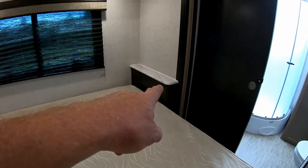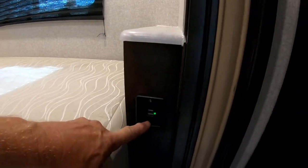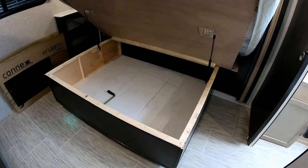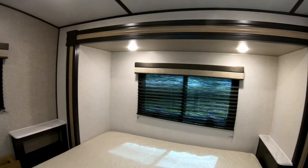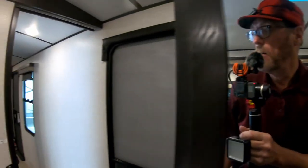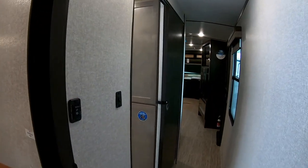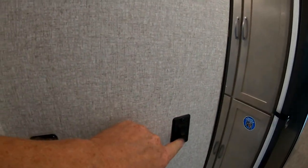There are nightstands on each side of the king bed, and LED charging ports — very important. The bedroom has six LED lights total, which is quite generous. There's a pocket door instead of a swing door for practicality, and wall switches so you can turn the bedroom lights on from outside the door.